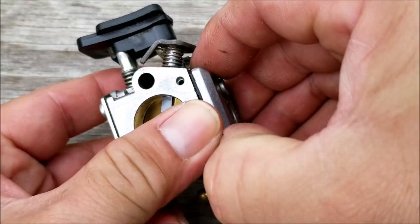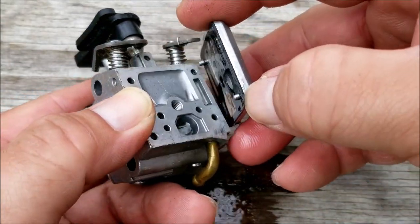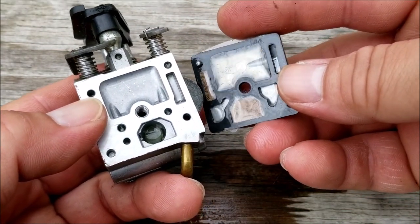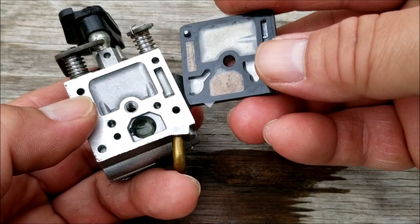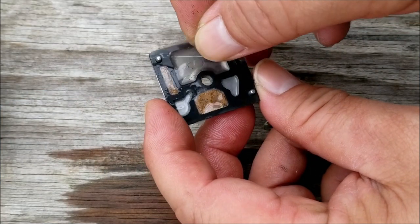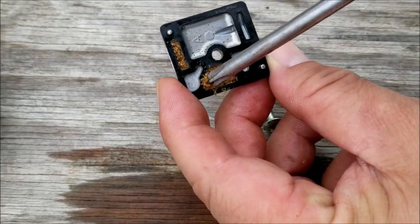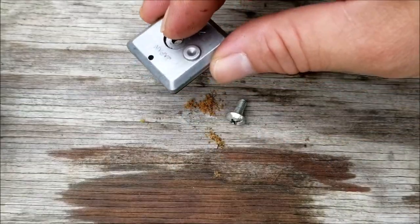Let's start the inspection by removing the top plate, which is the pump side of the carburetor. The pumping diaphragm is clear which makes it kind of tough to inspect. The carburetor body is pretty clean and looks like it's in working order, but there's some sawdust in two of the vented chambers, which is to be expected. We'll remove the diaphragm and clean out the sawdust.